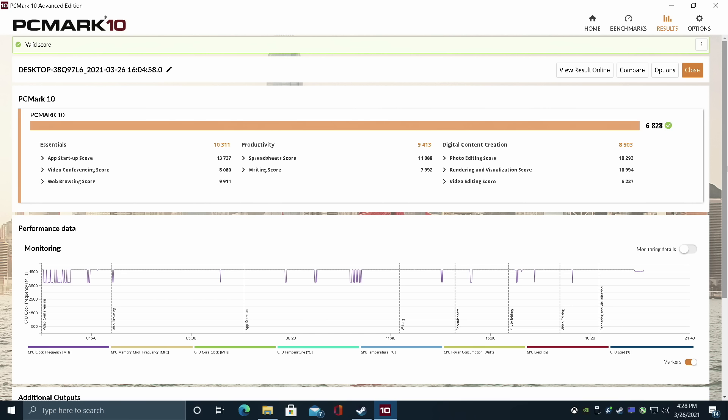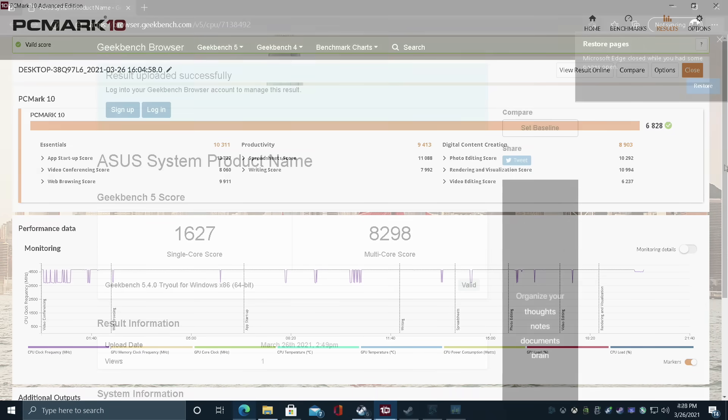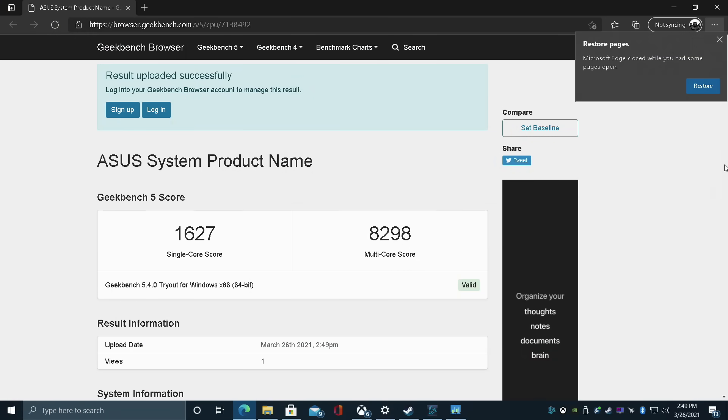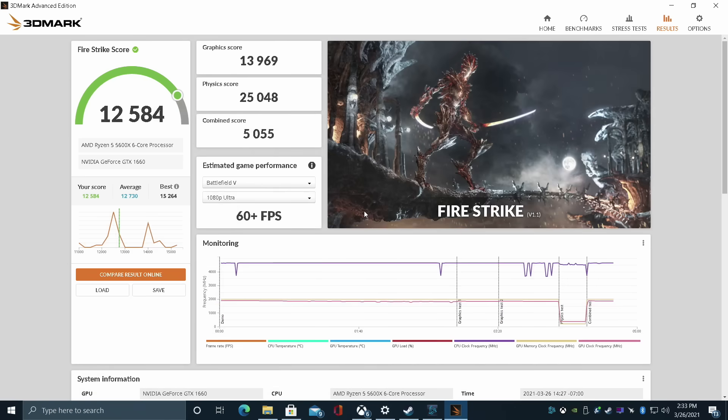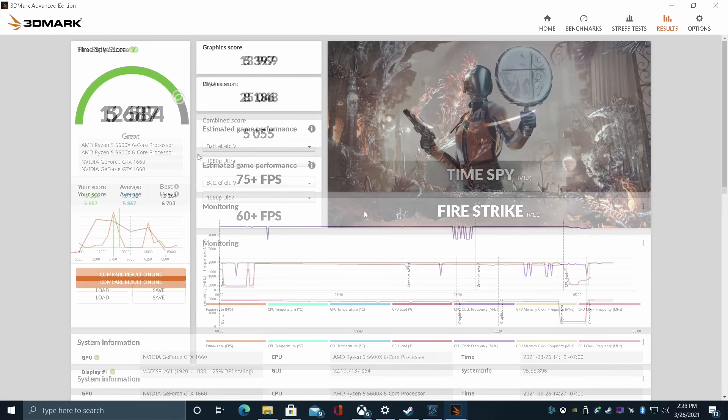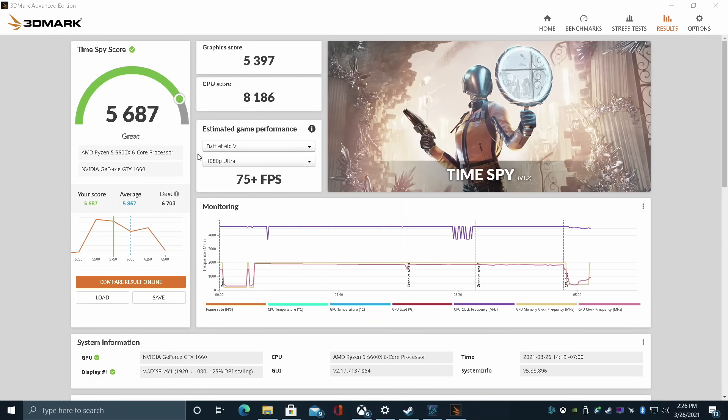First on the list I ran PCMark 10 — we came out with a total score of 6828. Next, Geekbench 5, and I was really impressed with the single core score of this 5600X. I figured we'd be in the 1400 range for single core, but we're at 1627, and multi-core is looking awesome at 8298. For GPU benchmarks, 3DMark Night Raid scored 40138, Fire Strike scored 12584, and Time Spy scored 5687. Judging by the benchmarks, we should get some pretty good 1080p gaming out of this.